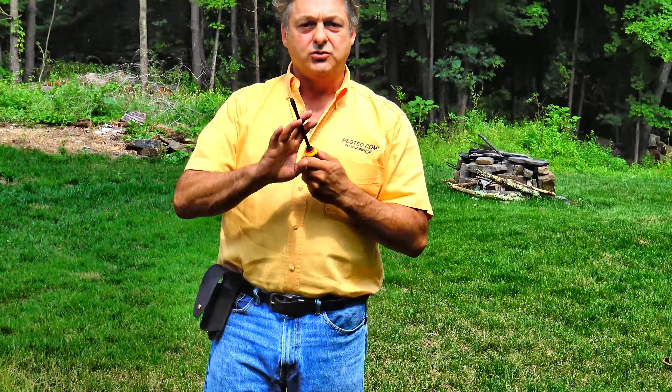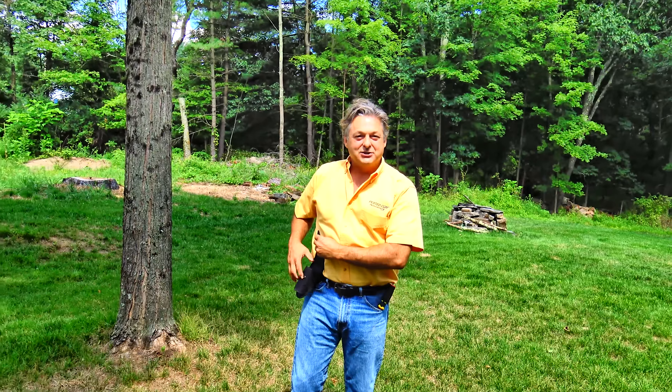So we've finished our inspection of this property for conducive conditions to household pests. We've pretty much checked out everything that can be checked out without going into excruciating detail or ripping things apart. The last thing you want to do after saying goodbye to your customer and preparing any reports is make sure you didn't leave anything behind. I've got my screwdriver but I don't have my flashlight — it's somewhere in the house, probably on the dryer in the basement. It's $125, so I've got to go back and get it. Thank you for watching this PestEd.com video — we'll see you next time.